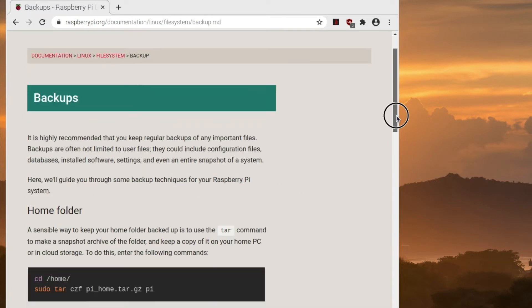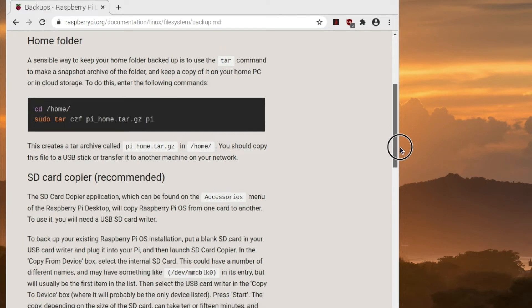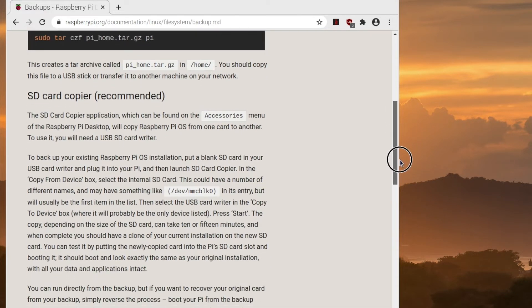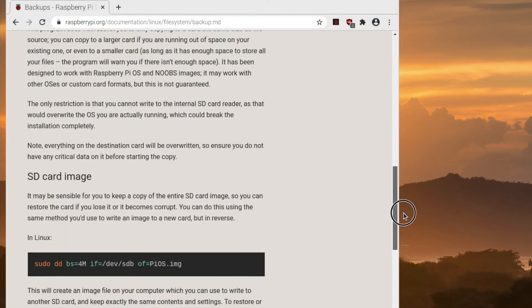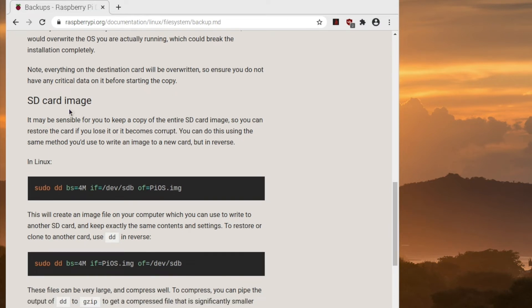On this page, it talks about the SD card copier. I don't have a second SD card for backup, but do note the device name for the SD card. If we scroll down further, we'll see where it talks about an SD card image and that the command used is sudo dd.